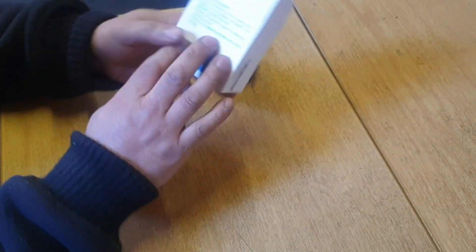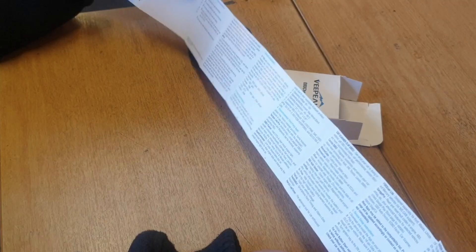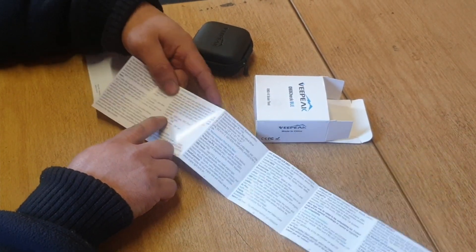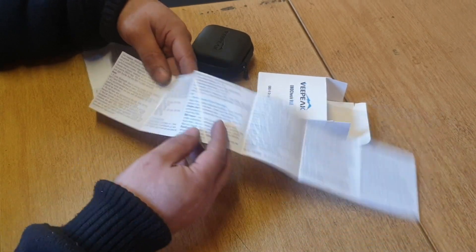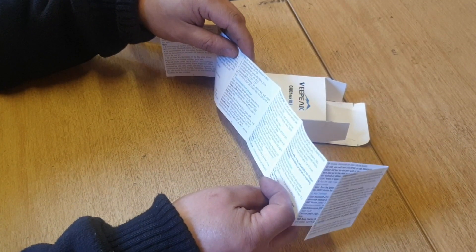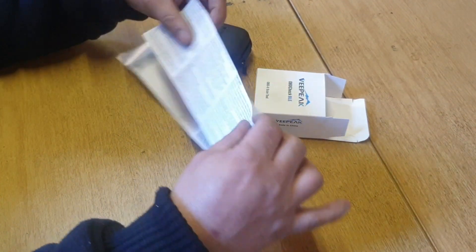So inside the box you get some instructions and a vehicle compatibility list. It covers Australian, Brazilian, Canadian, European, Indian, and Mexican vehicles — though no Japanese. Basically it says it does all systems and all cars.